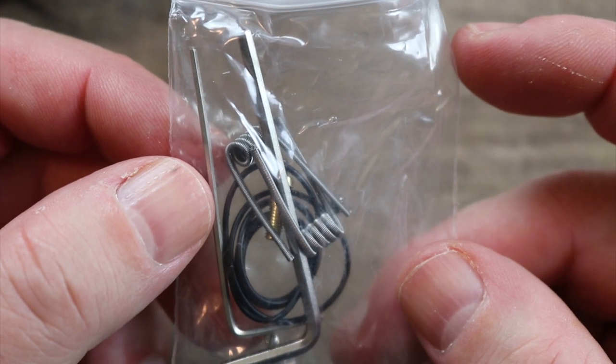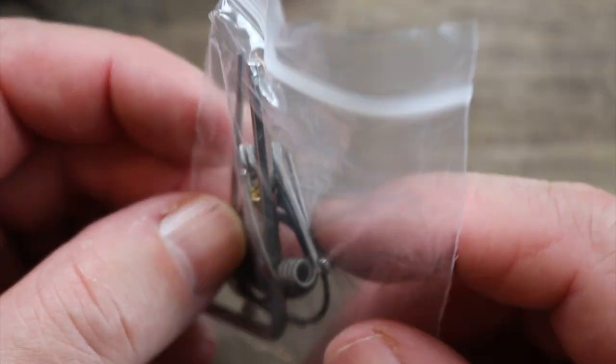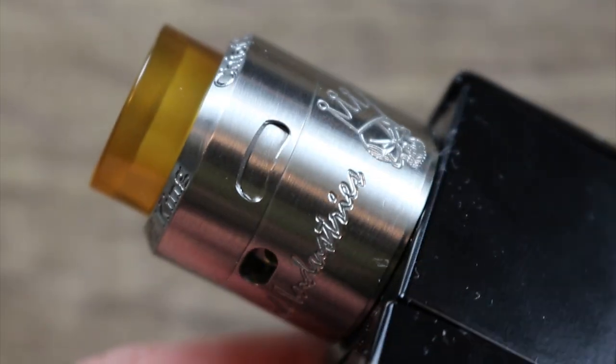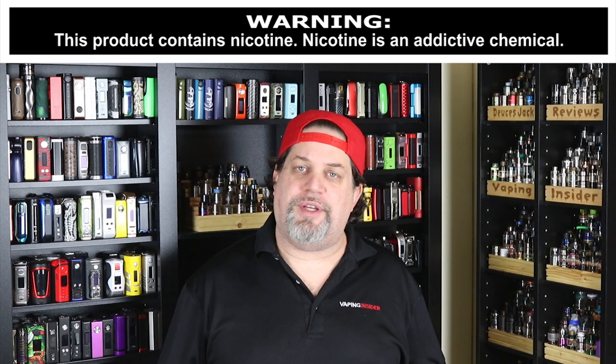In the packaging you get two coils, two allen keys, some spare o-rings, and a squonking pin. Let's take one more last look around it and then get into the pros and cons of the Squid Industries King Titus Chief King.